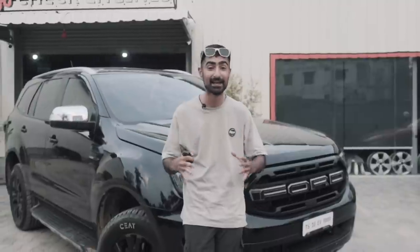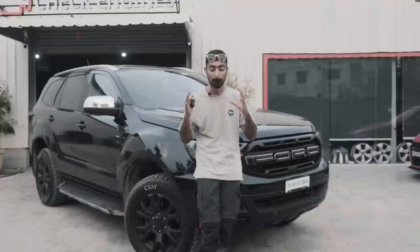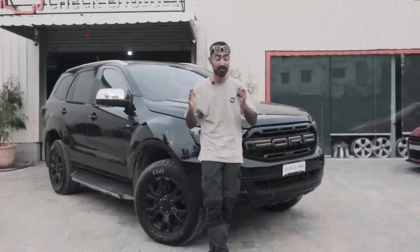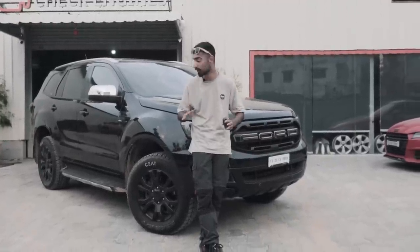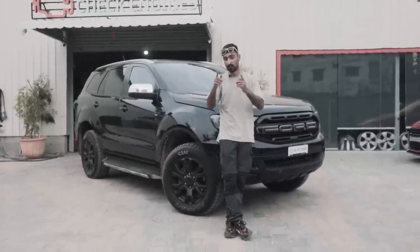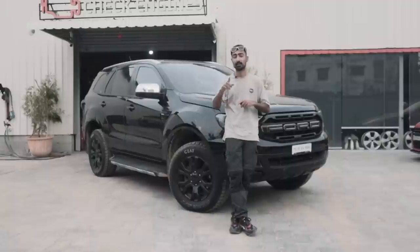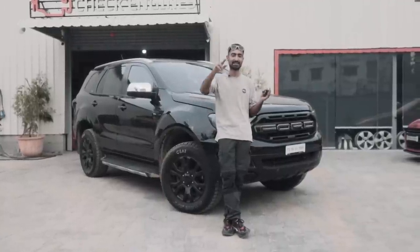If you're looking for a doomsday mobile, look no further than the Ford Endeavour. It comes super capable from factory — you can go anywhere, anytime. But this specific setup has become a mile muncher. If you need to run away from zombies during a nuclear fallout, this is the car you definitely need. Do let us know your thoughts on the Ford Endeavour and what you would do with yours. Thank you so much for watching — I'll see you guys in the next one. Peace.